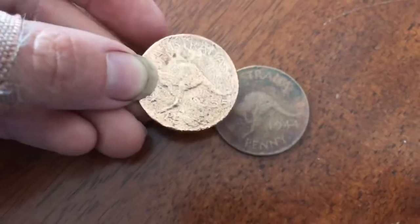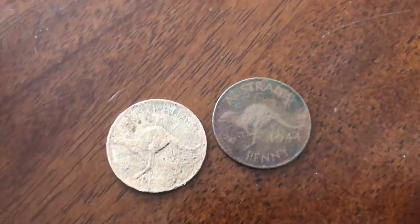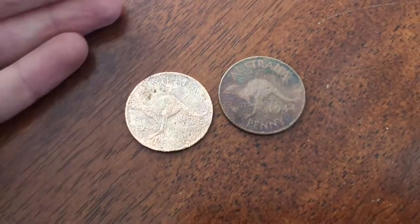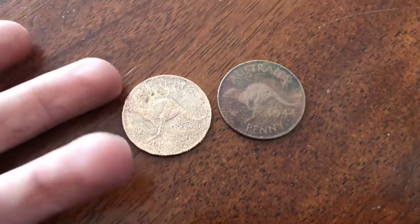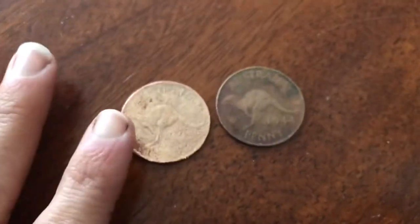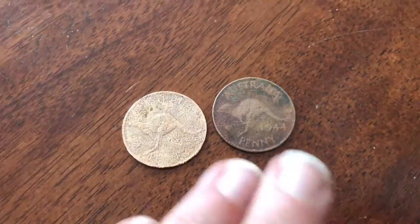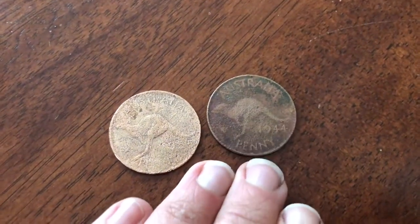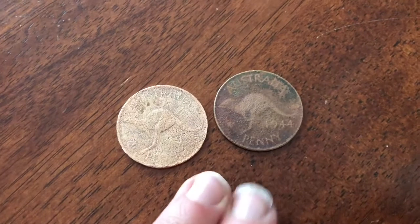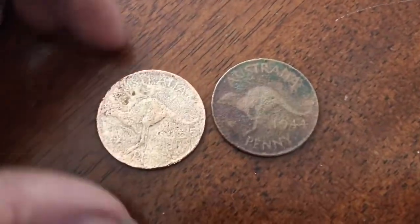Not that there was any value with this one to begin with, but just a word of warning to those looking to clean their coins: if it's something that's potentially a valuable date or something you would consider selling down the track, don't touch it — just leave it as is. As much as you may be tempted, maybe just play with the cheaper coins, the ones you don't think you'll sell. Always check the values before you have a play with them.